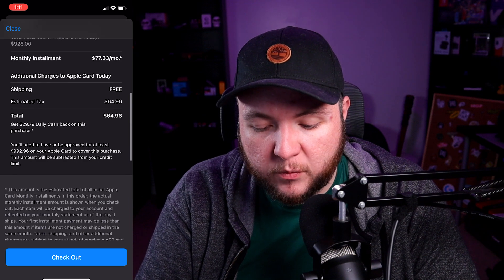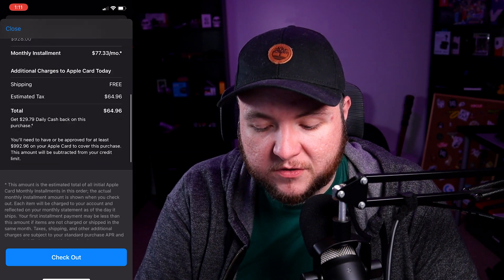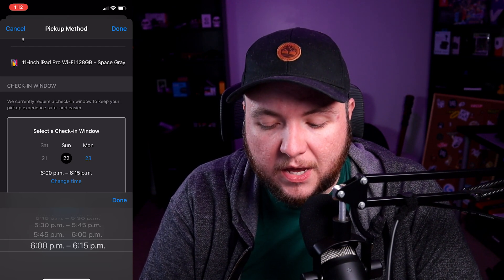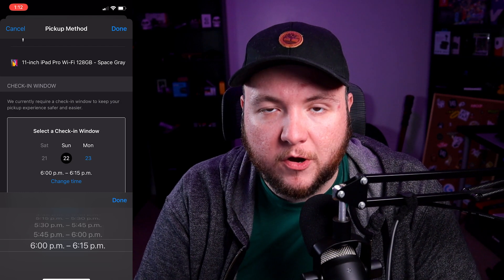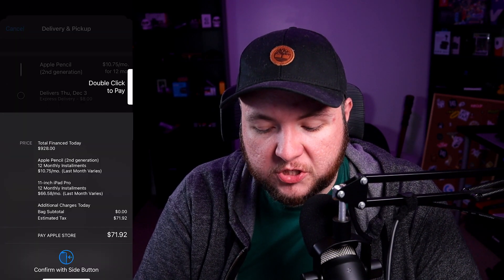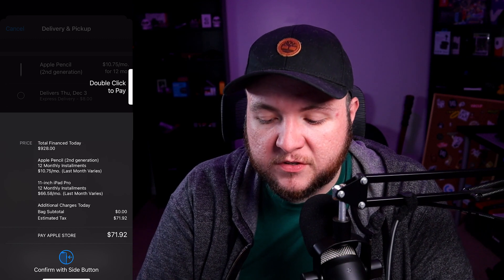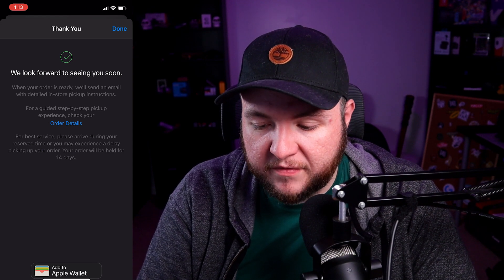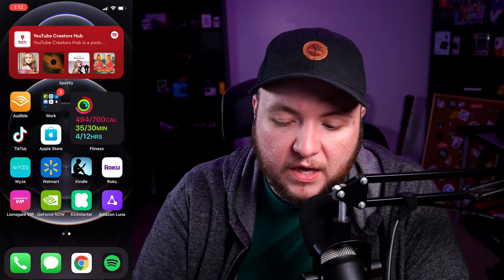$64.96 is what we're paying today. I'm not going to show this part of the screen, but it's just telling me how I want it delivered or picked up. I'm doing a pickup at a local Apple Store and I have to select a time window — I'm guessing just because of what's going on in the world, to limit traffic in stores. Now I'm on the checkout screen with Apple Pay, so I'll double click to pay and let it scan my face. The purchase is done and we've got a pickup time for tomorrow.